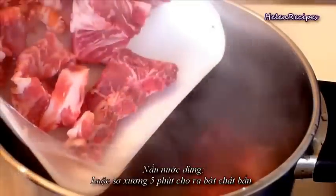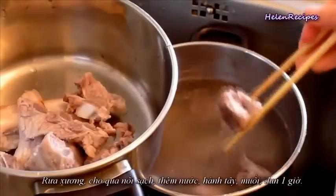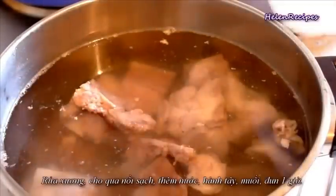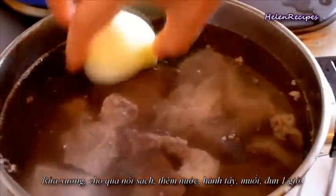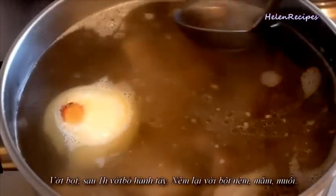To cook the soup base for bánh canh, bring water to a boil and then add pork bones and cook for about 5 minutes. Then dump out the whole pot and wash the bones well under cold water to clean all the impurities. Transfer the bones into a clean pot filled with water. Add 1 peeled onion and salt, then cook on medium heat for about 1 hour, occasionally skimming off the foam.